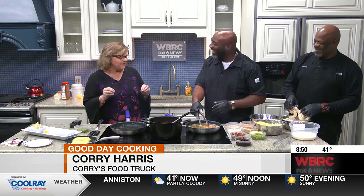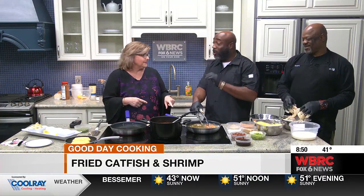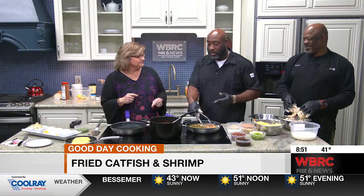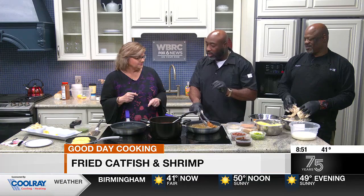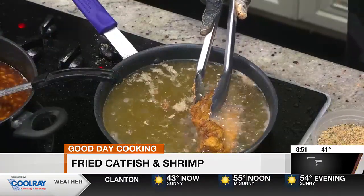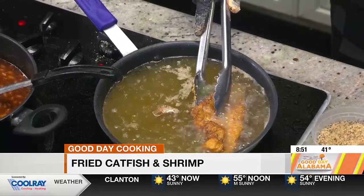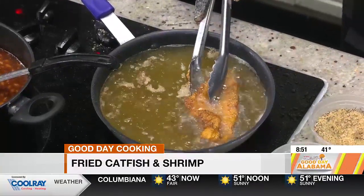Everybody loves fried seafood. So there's something about catfish. When we went to break, you realized the oil was too hot. The good thing is you don't want your oil too hot. You kind of want that oil a little medium, maybe about 325 to 350. And you don't want to fill your skillet up too high with oil, because oil will go everywhere.